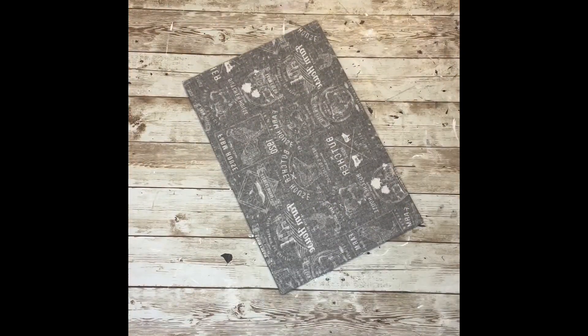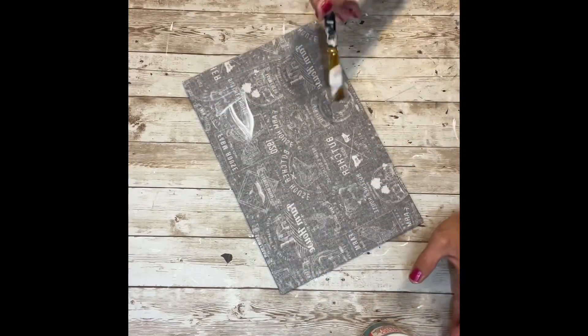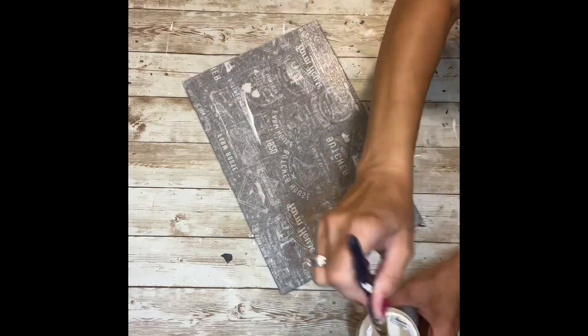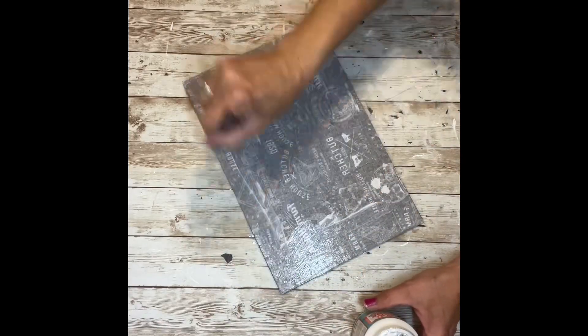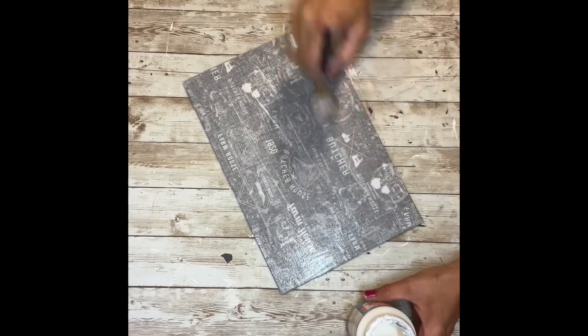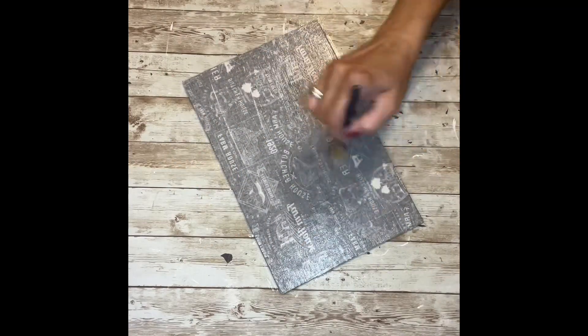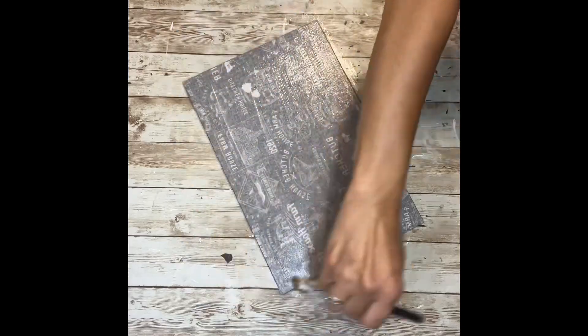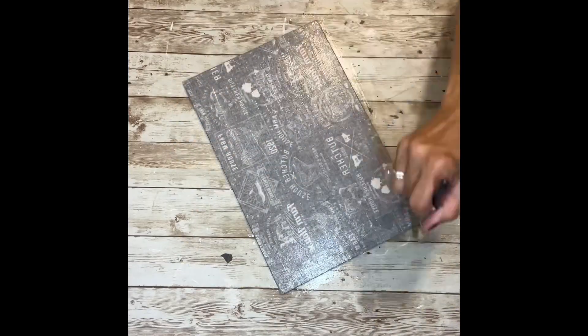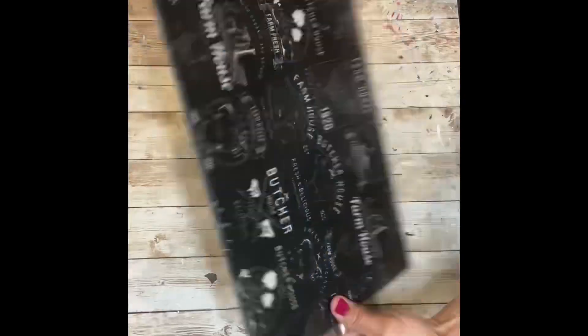Now this can be washed, but it takes 28 to 30 days for the Mod Podge to cure. I'm not going to use this as a regular cutting board — I'm going to use it more as a decoration, so I don't have to wait the 28 days to wash it. I can just wipe down the top of it, but if you're going to use it as a cutting board, it's a good idea to wait the 28 days before you fully submerge it in water. It says it's dishwasher safe, but I always recommend just hand washing. I've been making these for quite a few years, I've given them as gifts, and nobody has ever had an issue. You just want to make sure that you use a significant amount of Mod Podge and allow it to dry and cure for the time it needs.